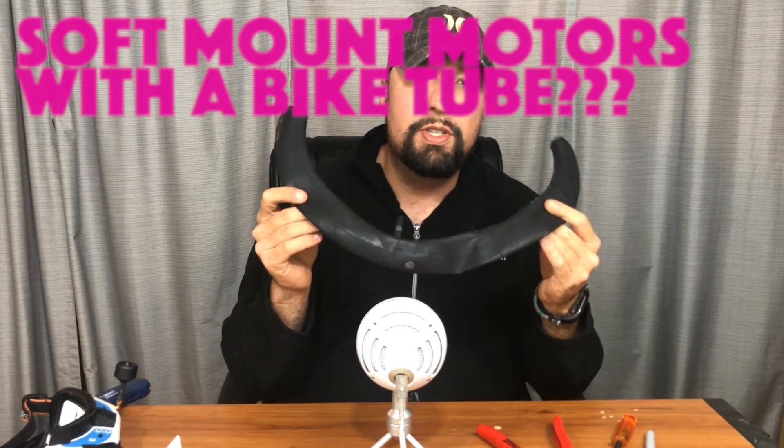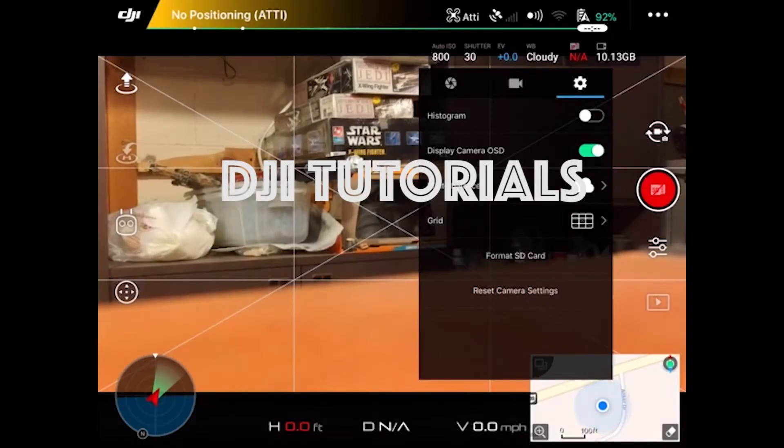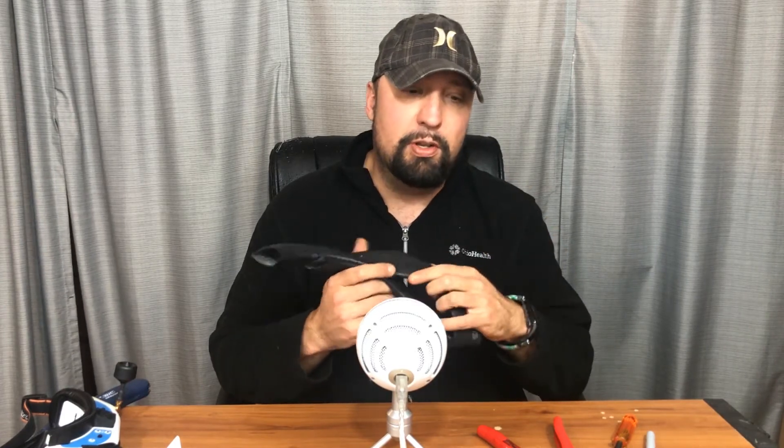Soft mount your FPV motors with a bicycle inner tube. Chad CRC here at the quasi bench to go over something that's kind of new to me but not really new to the community. I learned this trick from a few of my racing buddies and decided a couple months ago to try it, with some interesting results. The whole point is to use a regular bicycle inner tube to make soft motor mounts.